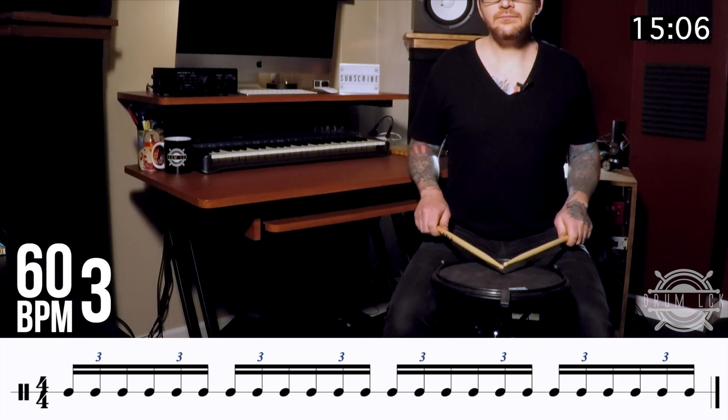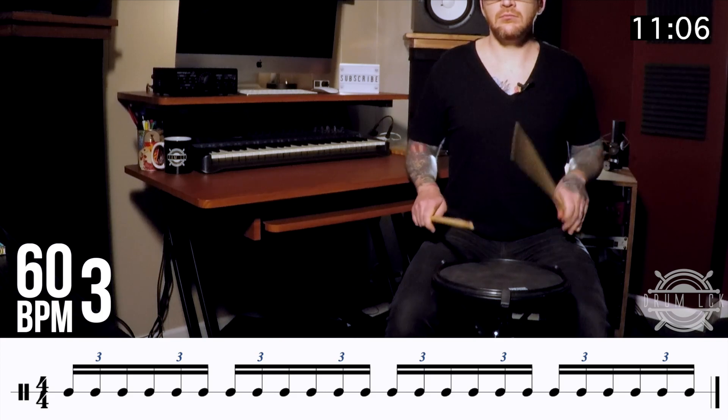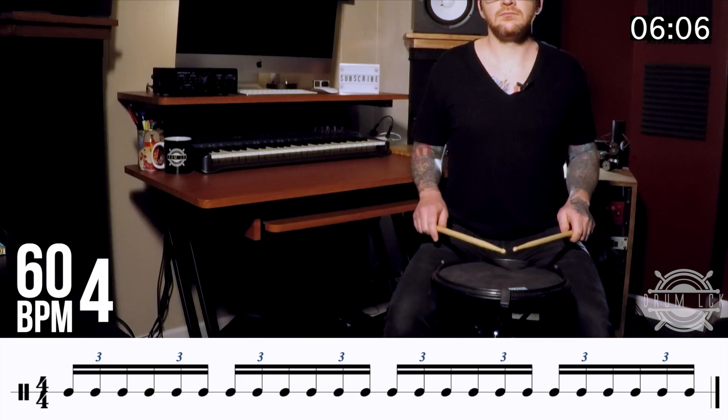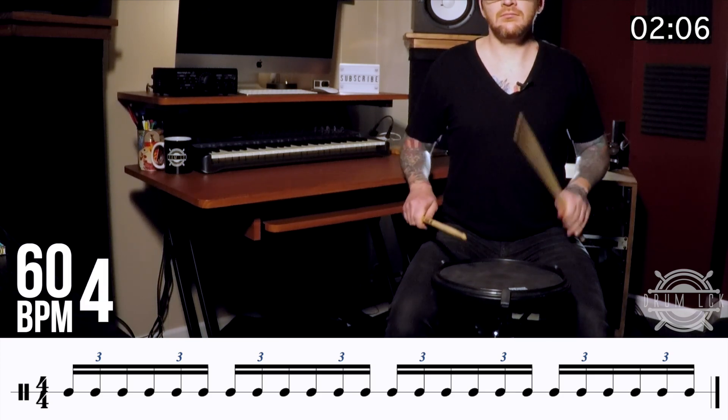So let's take the triple stroke roll as sixteenth note triplets at 60 beats per minute. And there's your triple stroke roll.